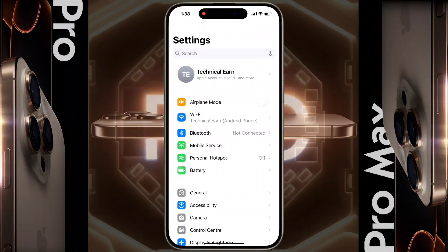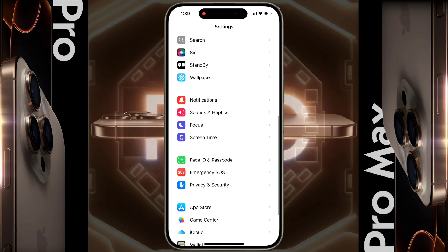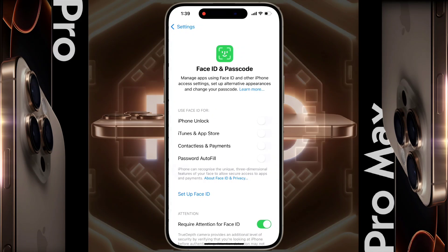First of all, open your iPhone settings. After opening the settings, scroll down and tap on Face ID and Passcode. Now you can set Face Lock and Passcode simultaneously on the lock screen from here. After adding Face ID, you can use it to unlock your phone, purchase any application from iTunes or the iOS App Store, and access App Lock or Hidden Apps.